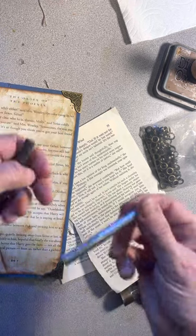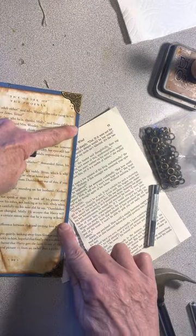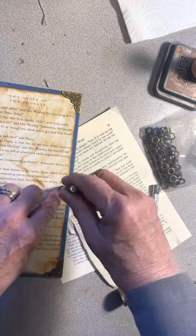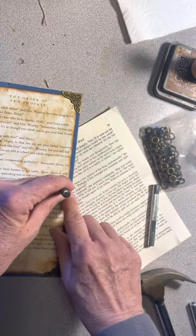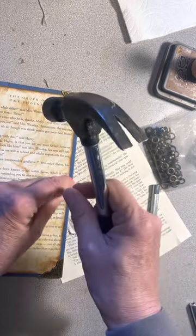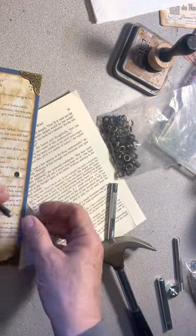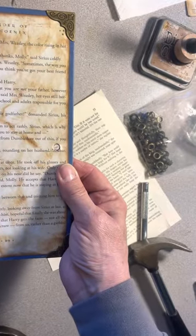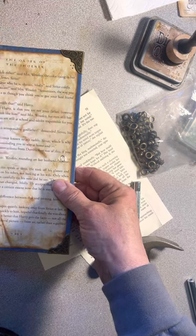You have a tool like this which cuts the holes, and another tool that pounds the grommet together. I'm going to go about halfway — I just eyeball it. This takes quite a few pounds with the hammer; it's going to cut through the book. I'm going to go about a half inch in — this is going to be a little loud. And that's all the parts of the book inside there — it just comes out this little hole.